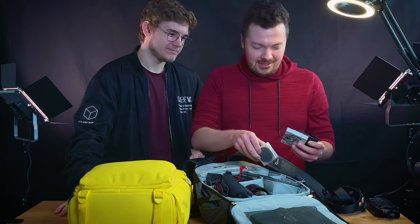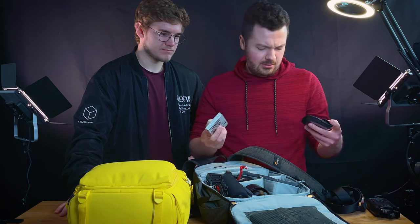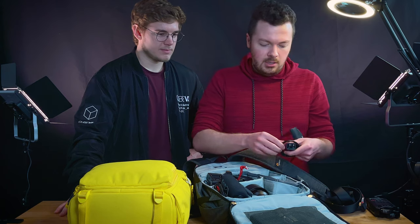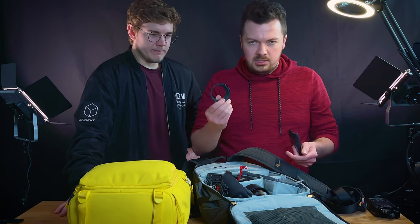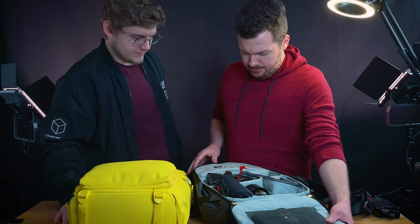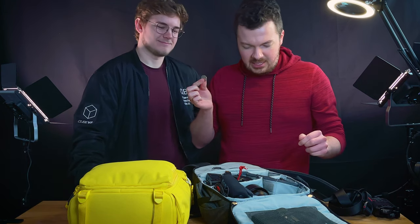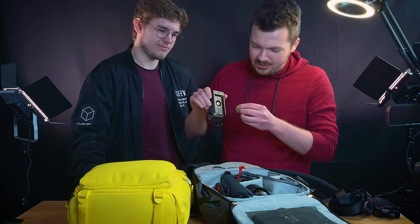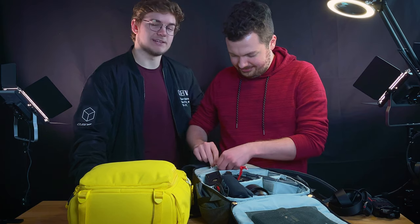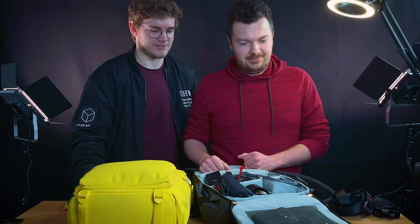I've always got various ND filters - I've got two regular NDs and then a Tiffen variable ND, so when it's sunny out you've got to have an ND filter. Along with step-up rings so that I don't need a filter for every single lens I own. Then a quarter - you gotta have a quarter - because there are certain things where it's easier to twist with a quarter instead of bringing an entire tool set with a flathead screwdriver.